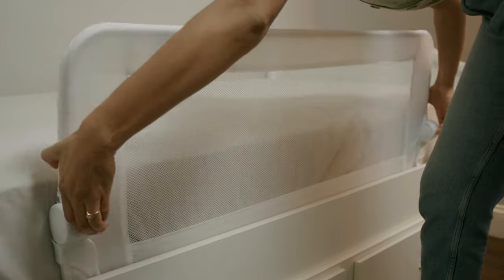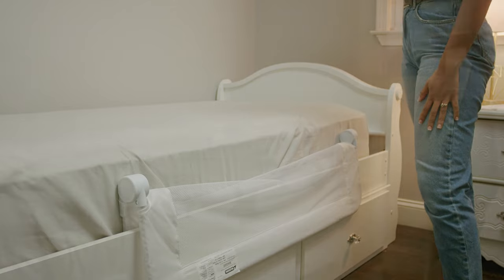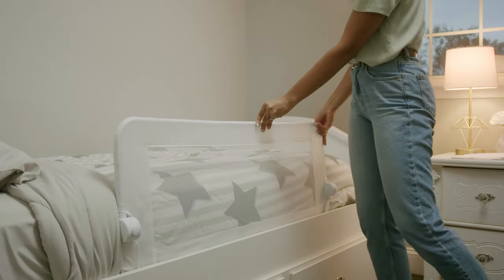To fold the side down, press in both release buttons simultaneously and swing the bed rail down. To lift it back up, just swing the bed rail up against the mattress until it clicks into the locked position.